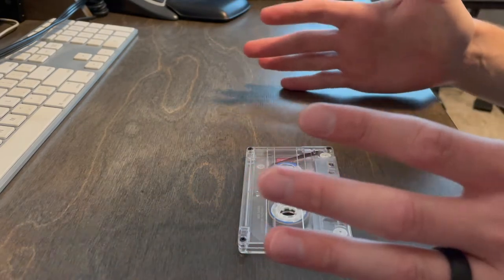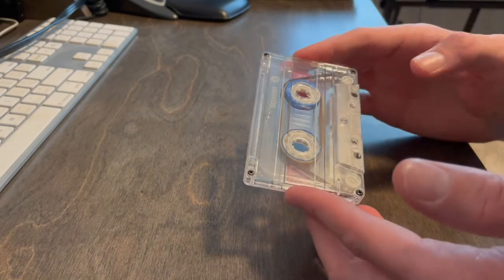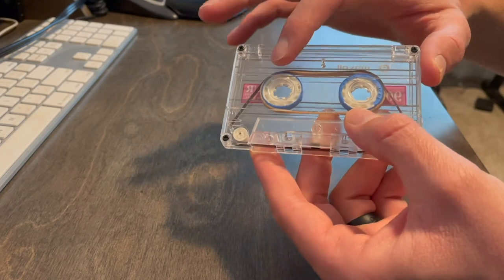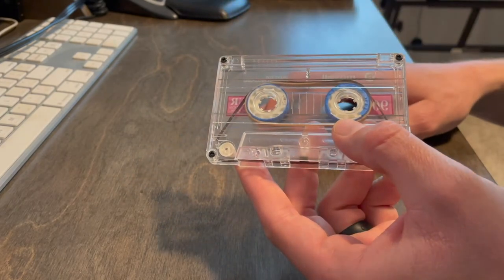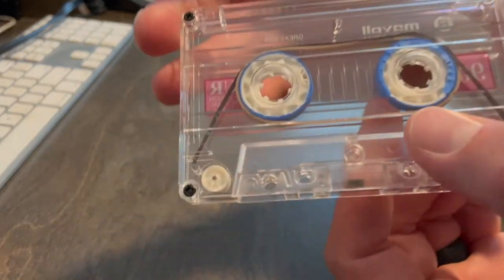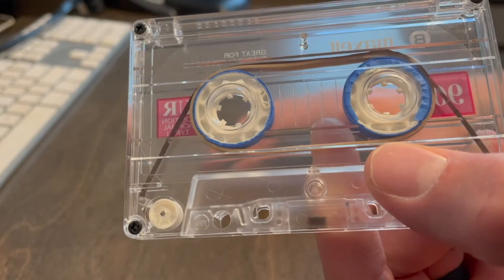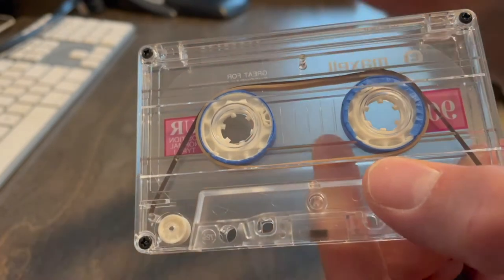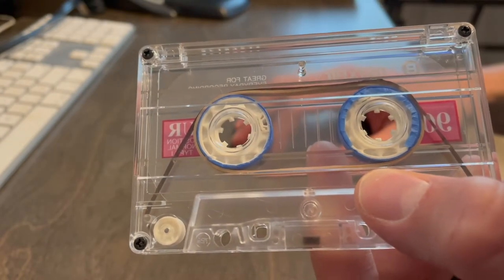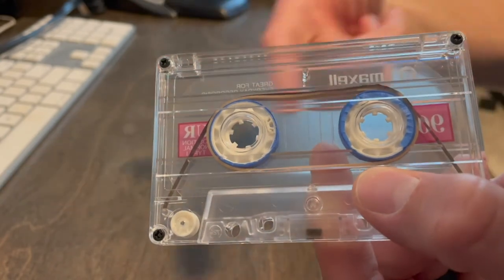The issue at hand is that the left tape reel must be constantly turning in order for the auto stop not to kick in. So our solution involves that left reel. I discovered that if I wrapped both reels in blue painters tape — about four to five times — and placed a size 32 rubber band around both reels, it provided enough friction that the reels would catch the rubber band and the rubber band would keep turning.